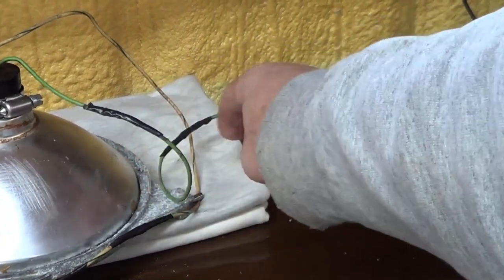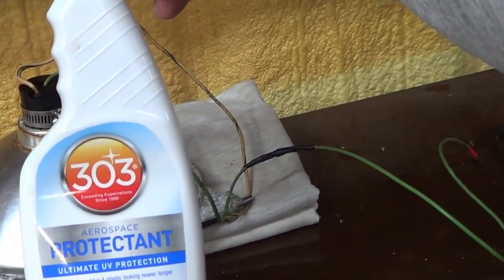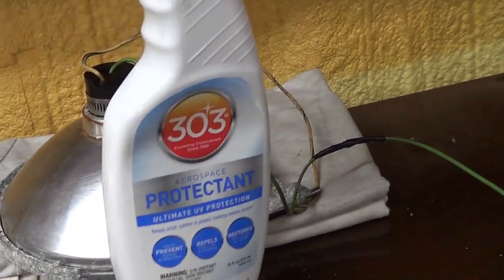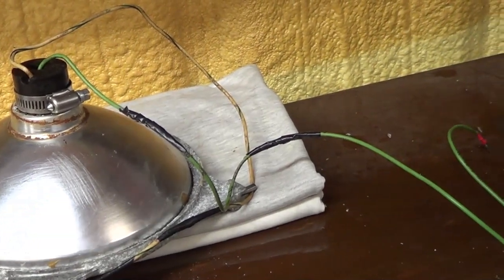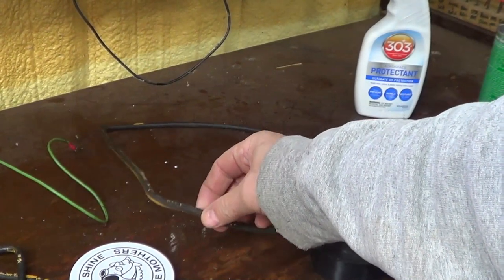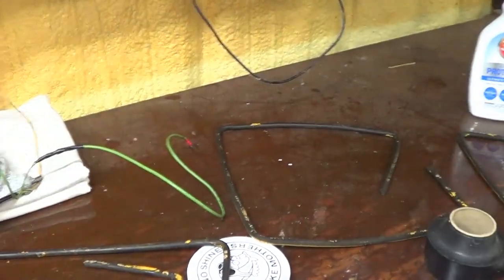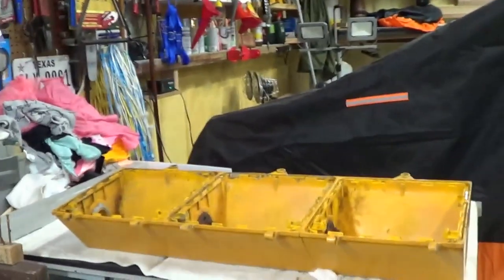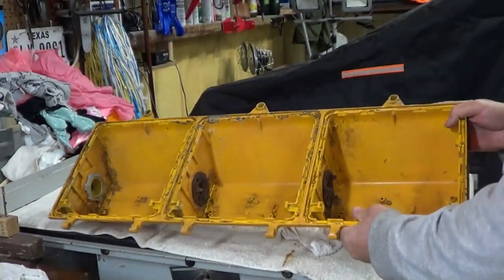I wiped down the wiring and cleaned it off using some aerospace protectant — it's supposed to be really good for hoses under your engine, keeps them from rotting or drying out. I put that on the wire and also cleaned the rubber seals. They were kind of dried and cracked — they're still a little dried and cracked but a little bit better.